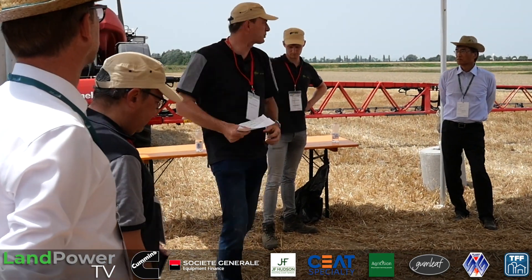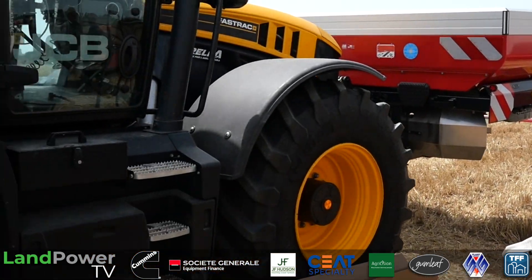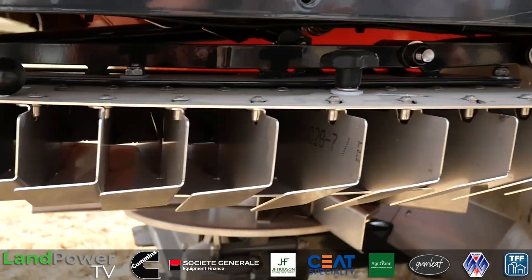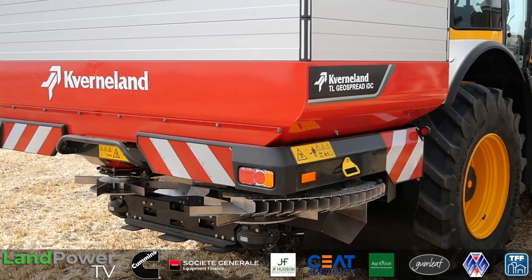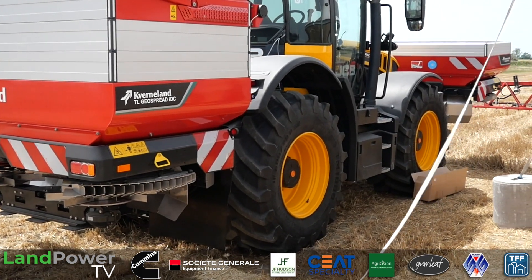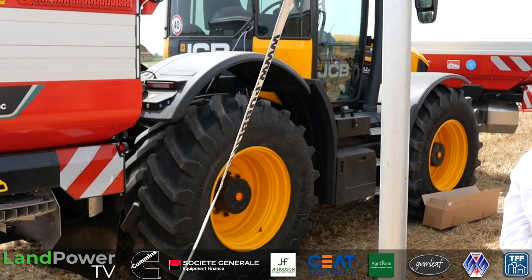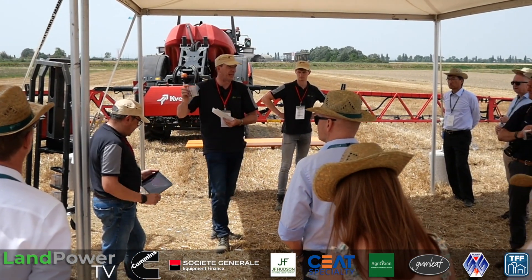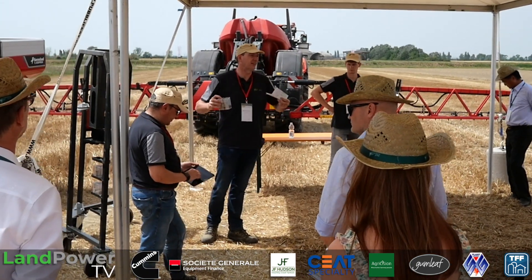Let's talk about precision on the spreader. With current fertilizer prices, exact application is what everybody is talking about — electronic spreaders. We already know the TL Geo spread with a PTO-driven machine. The essence of an electronic spreader is that you tell the spreader exactly what you put into it. We still use the shaker box because that's the most reliable and easy way to tell the spreader what's exactly in the hopper. If you don't tell the spreader what's in the hopper, you can't expect it to know what will come out — even an electronic spreader.